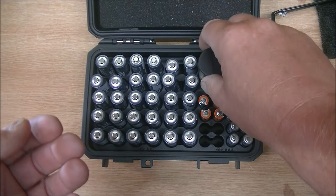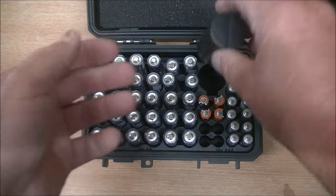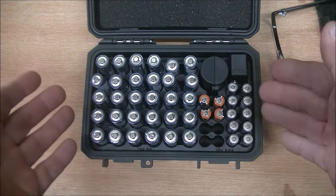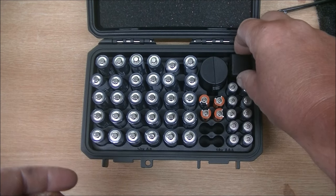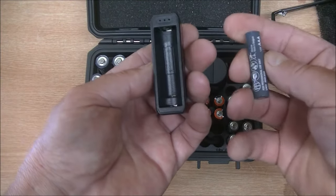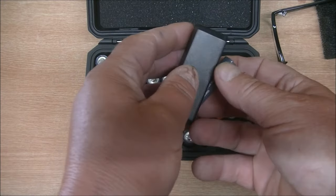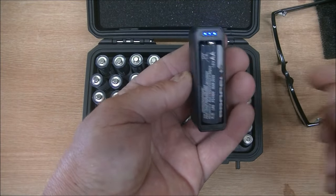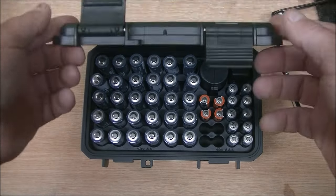The CR2032s are something that you would use in small key fobs, watches, that sort of thing. Now obviously none of these batteries come with the box — I've had to buy all of these batteries to put in here. But you do get the case and you also get this thing, which is a battery tester. So we'll just take one of our AAA batteries, drop it in — three lights on, that means it is fully charged. Stick one of the bigger ones in — again, fully charged. That's a nice touch adding that.